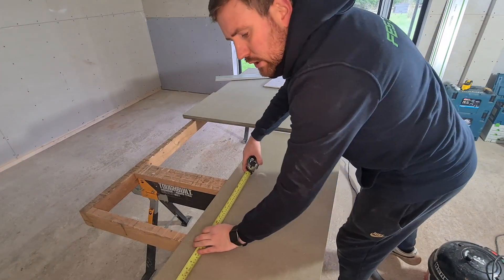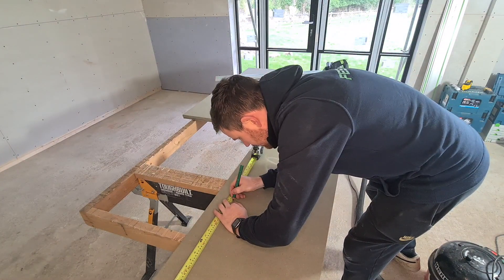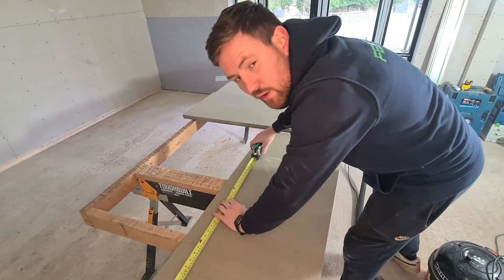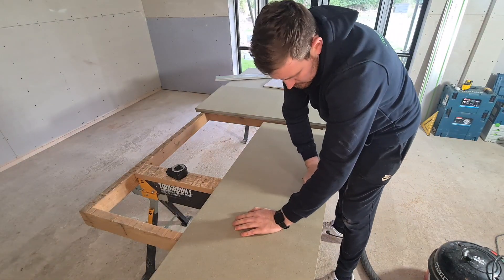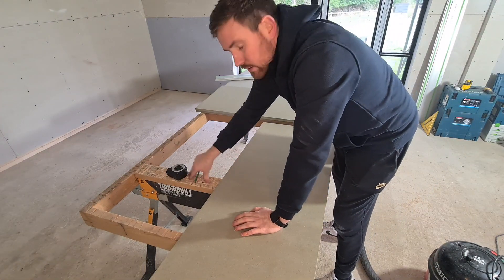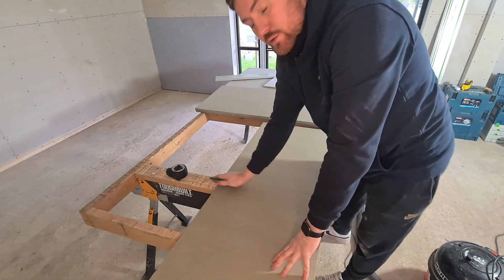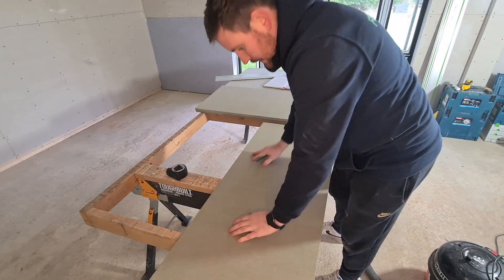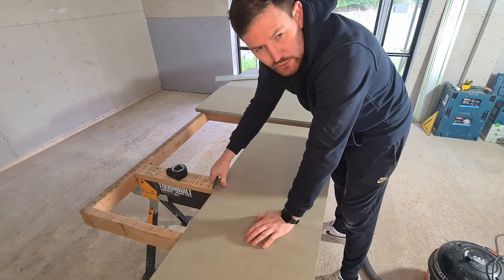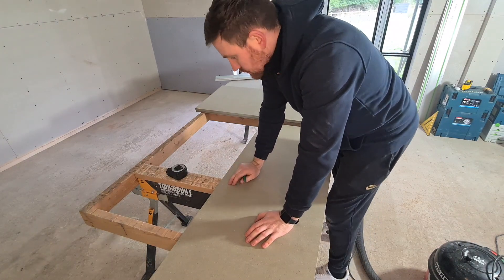Now we want to use that measurement from earlier — the 538mm — which was the height of our base units. What I try to do here is line my marks up with the solid part of my bench, so as the track saw goes through, neither this part nor that part will fall away. Because then you get horrible broken corners — keeping everything supported keeps it all neater and it's easier to cut as well.